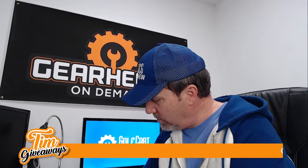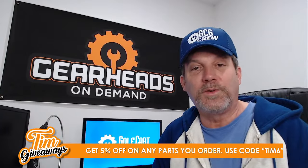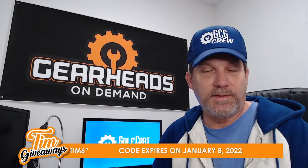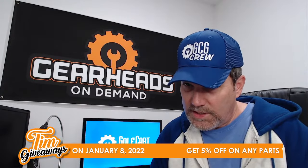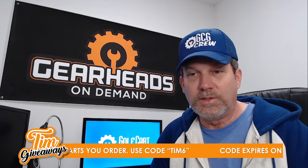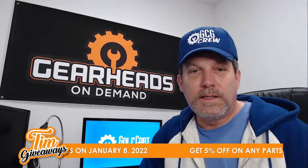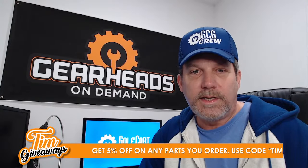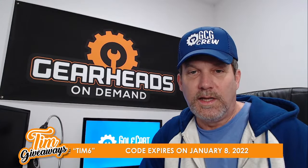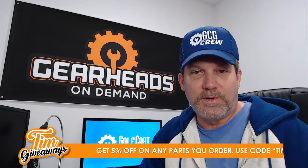Here's the magic coupon: get 5% off any parts you order from Golf Cart Garage by using coupon code TIM6. This code expires on January 8th, 2022. Everybody get that — coupon code TIM6, expires January 8th 2022, 5% off at checkout. That's going away now because I need to give the tip.